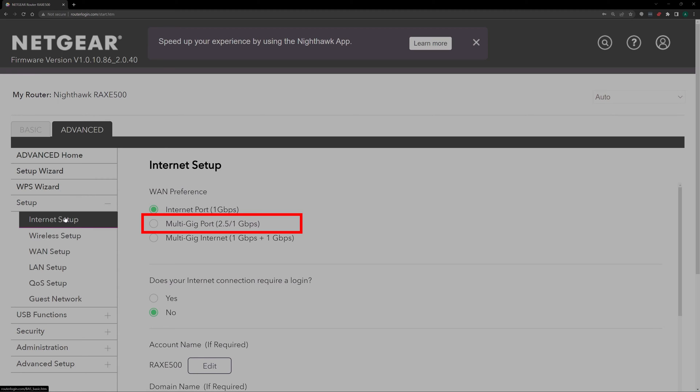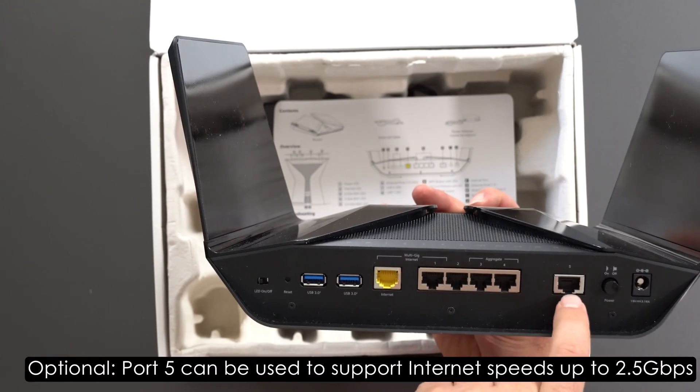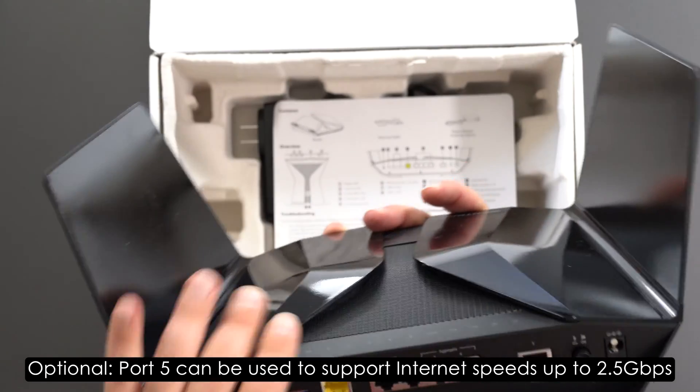Assuming your modem actually supports those speeds via one ethernet port, it looks like you can aggregate these as well. And this port by itself is 2.5 gigabits. And there's also power on and off and the power port.